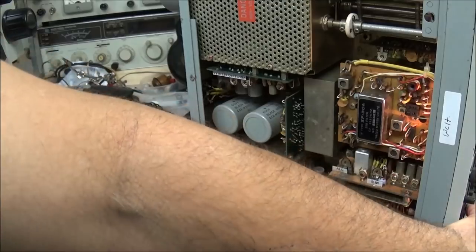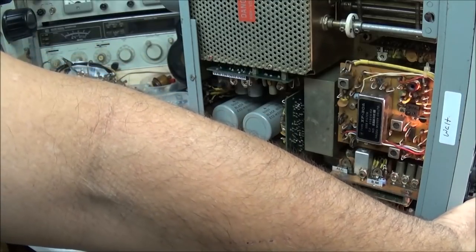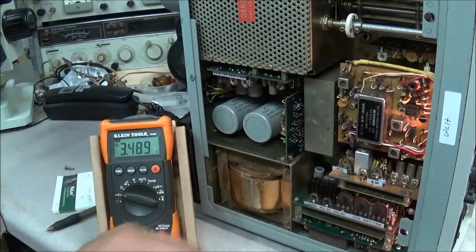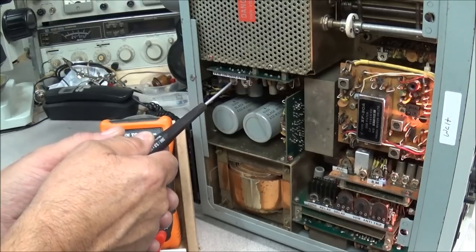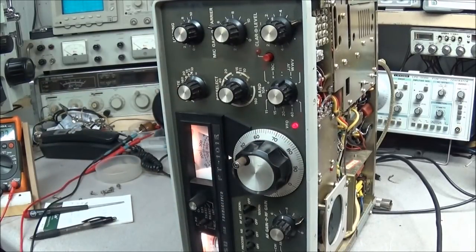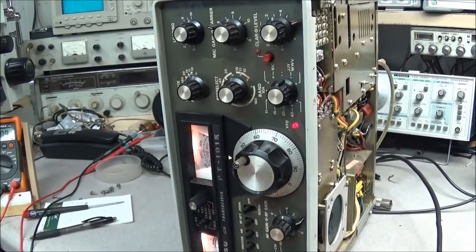A fraction of a volt difference is not going to make a whole lot of difference, but it's nice to go ahead and get it exactly right. 3.484. Now we'll go back and check the other side. I went back and checked the other side too — all three settings are the same. You want the voltage the same with clarifier on and clarifier off, and the same when you turn the MOX on and off.